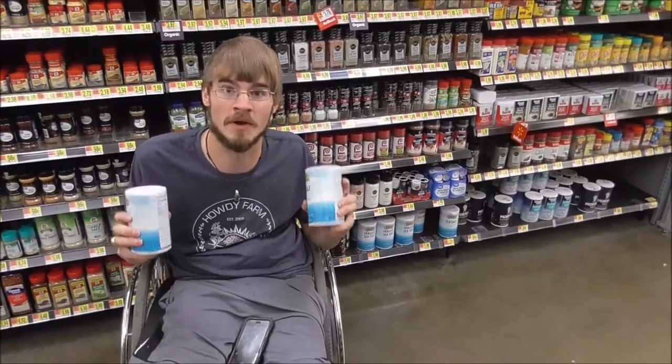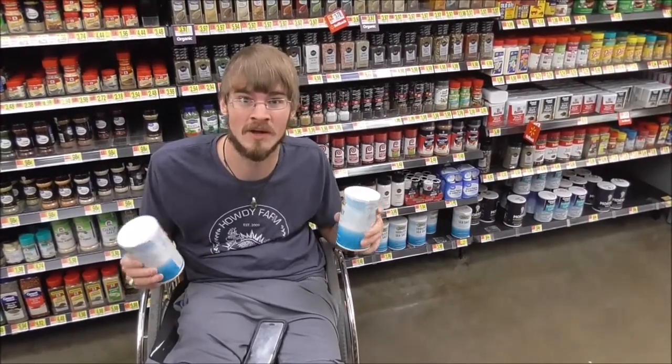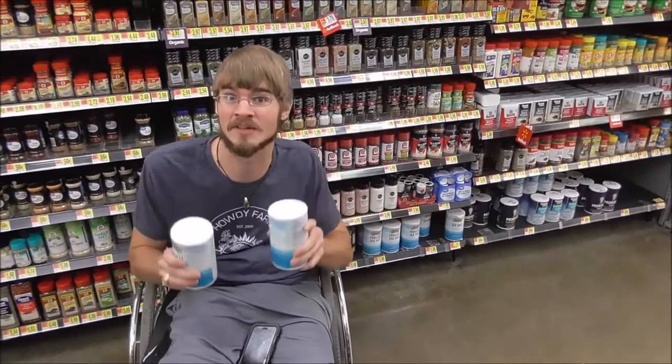The first and probably the most important ingredient in this recipe is salt, and we're gonna need a lot of it. I'm using sea salt for this. You can use kosher salt, but just don't use table salt. You need one of either sea salt or kosher salt. So we got that, let's go get the rest of our ingredients.